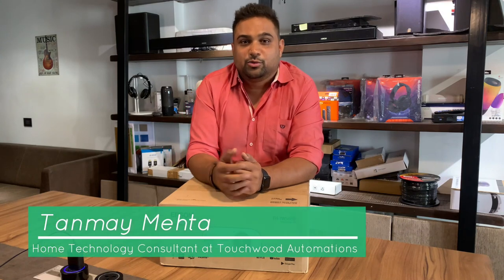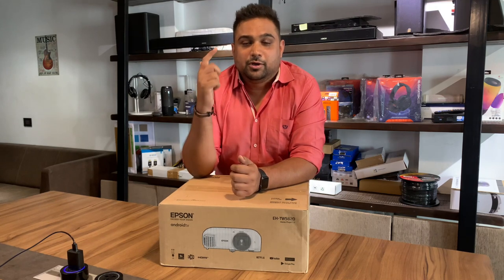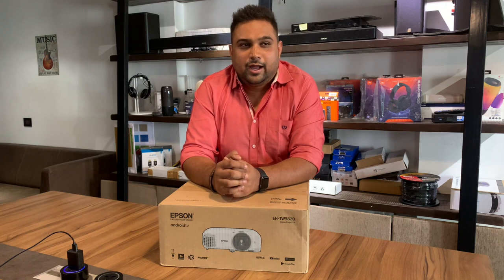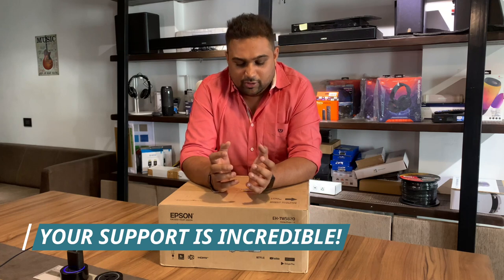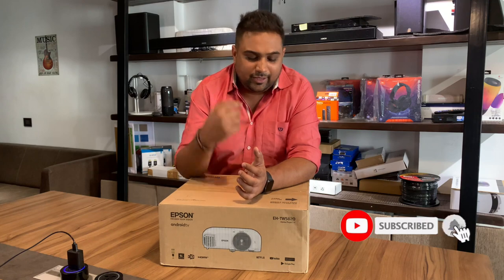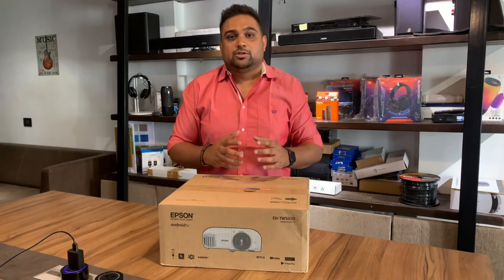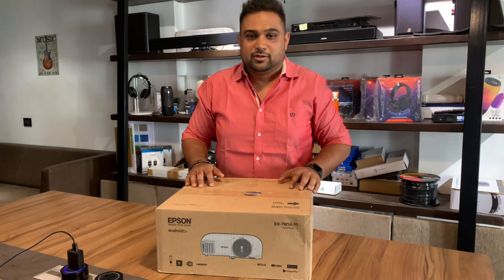Hello everyone, I am Tanmay Mehta, your home technology consultant at Touchwood Automations. In this video, like always, I am going to help you make better, well-informed and correct decisions when it comes to buying anything and everything in the home technology industry. If people like you have benefited from these videos, don't forget to subscribe to our channel, because your subscription encourages me to continuously make these kinds of videos. Let's get started.